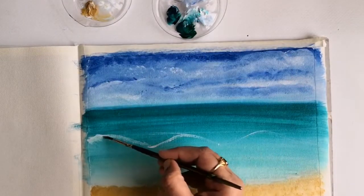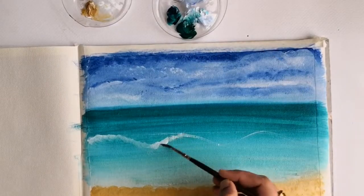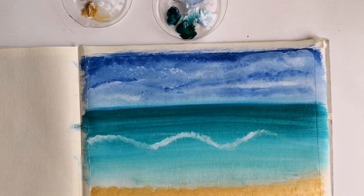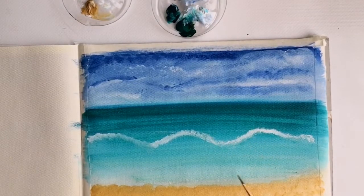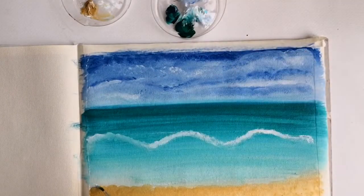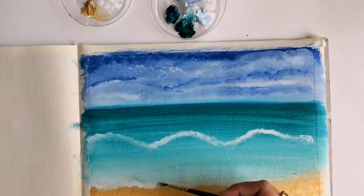With the same brush I'm dabbing the paint throughout the outline of the wave. I'm doing the same thing towards the end of the other wave near the beach sand.